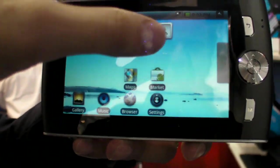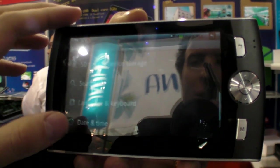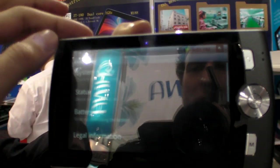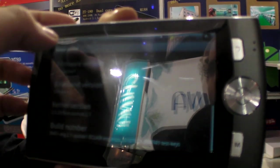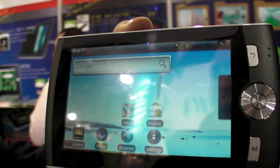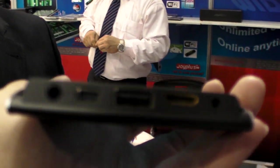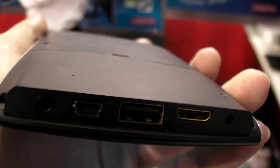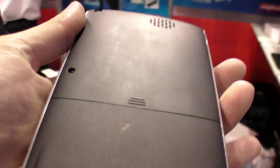Let's go to settings and check the Android version. It's running Android 2.1 — can you do 2.2, and how soon? It's a nice design. It has HDMI, battery, USB host, and USB slave ports.